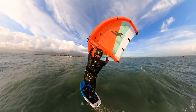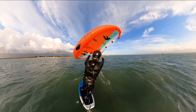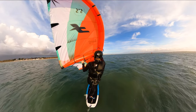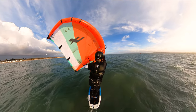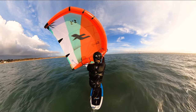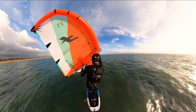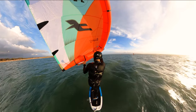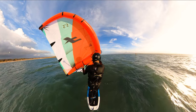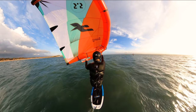We're going to jibe round now into toeside. I want you to focus on my back foot and look what happens as I come round into the toeside position. What you'll notice is I move my toes to point more forward — that's me adjusting my stance so it's more comfortable to twist round and hold the wing, because if I keep my foot straight across the board it's much harder to twist round in the toeside stance. I've pointed my toes more towards the front of the board, which means I have to twist less in my body to sail toeside.